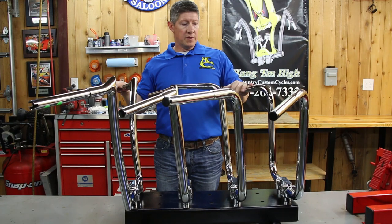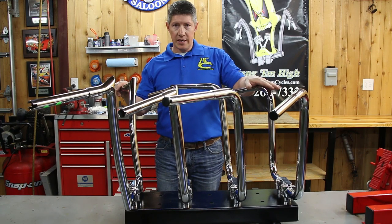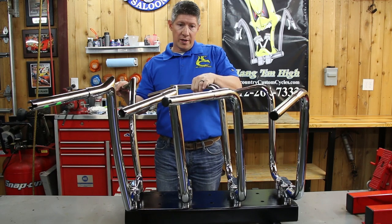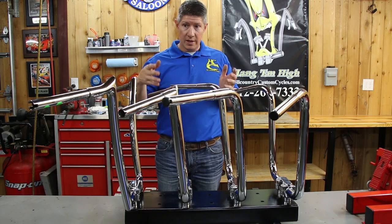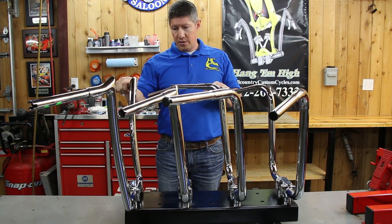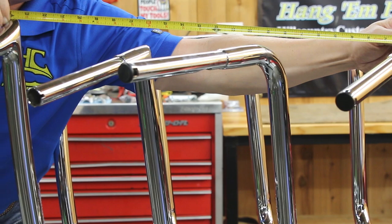Just to show you the differences of handlebars between manufacturers — this first one here is our standard 16-inch ape hanger, one of our most popular handlebars we sell. This is a Wild One brand, Wild One Chubby, their 16-inch ape hanger. This is an LA Chopper's 16-inch, the Twin Peaks model, so it's got the squared-off corners, but still 16-inches tall as they call it. And then this is the Paul Yaffe Monkey Bar, also what they call a 16-inch. And if you look at the tape measure I put across here, their heights vary quite a bit.